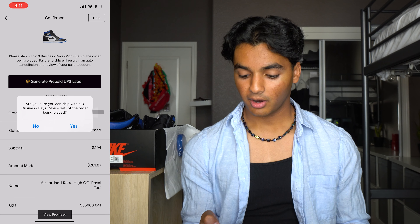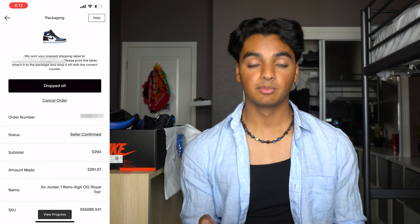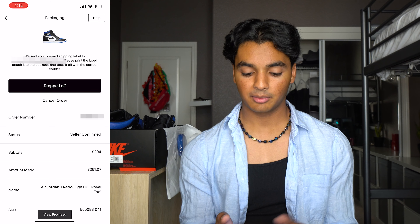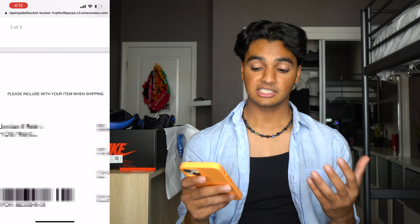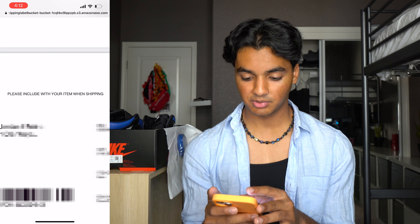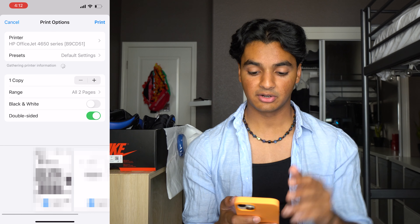If you press generate prepaid label it asks are you sure you can ship within three business days — yes. It says we sent your prepaid shipping label to your email, so you can go to your email and print it out. I'm going to see if I can do that on my phone, but if not I'll hop on my computer. The email says click here to print your prepaid pre-addressed shipping label and, if available, packing slip — please include the packing slip with your item when shipping. You can use normal white paper and just a normal printer; I don't have any special equipment. It's going to scale up so the label takes up an entire normal sheet of paper.